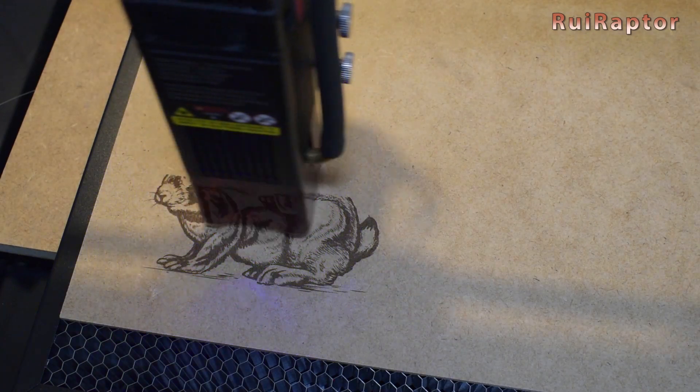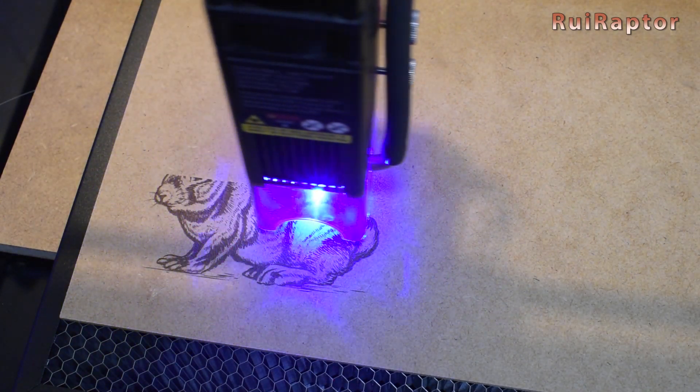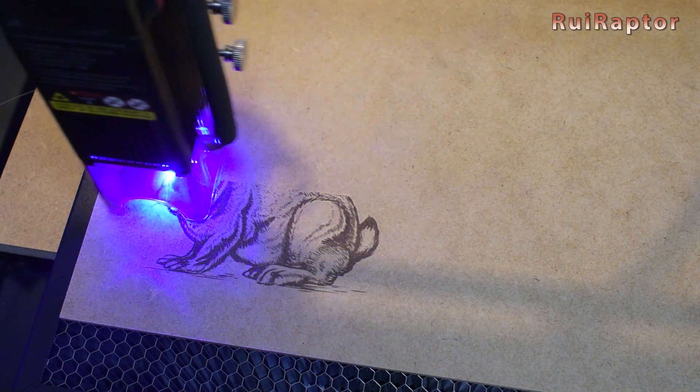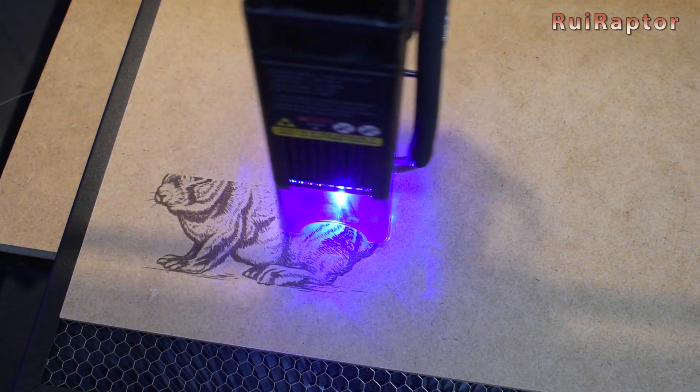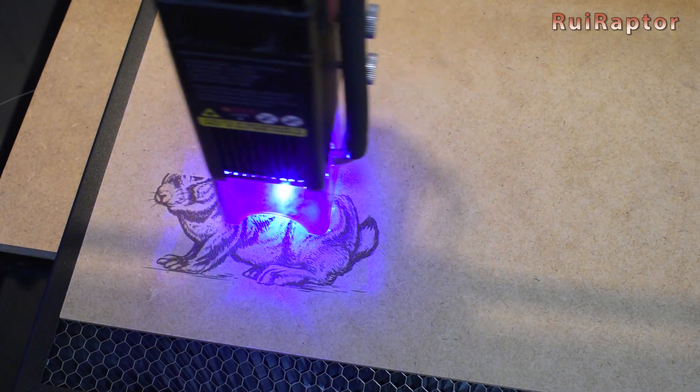On our follow-up video, we will test engraving and cutting on many different materials and give our full review, so don't miss it. And that's it, guys. Hope you liked the video. We will see you guys next time. Bye!